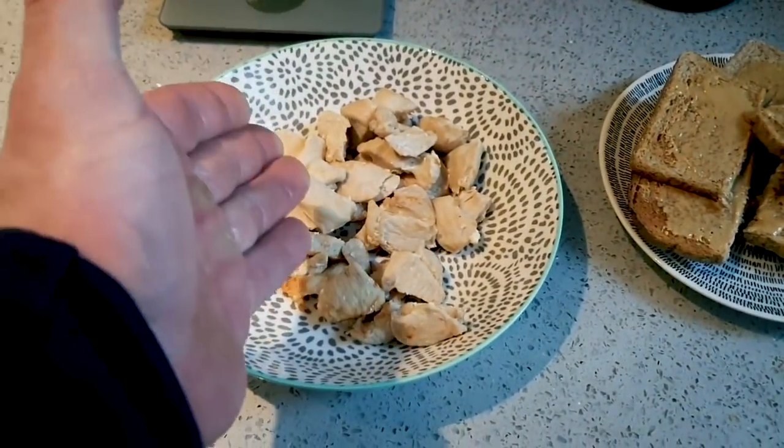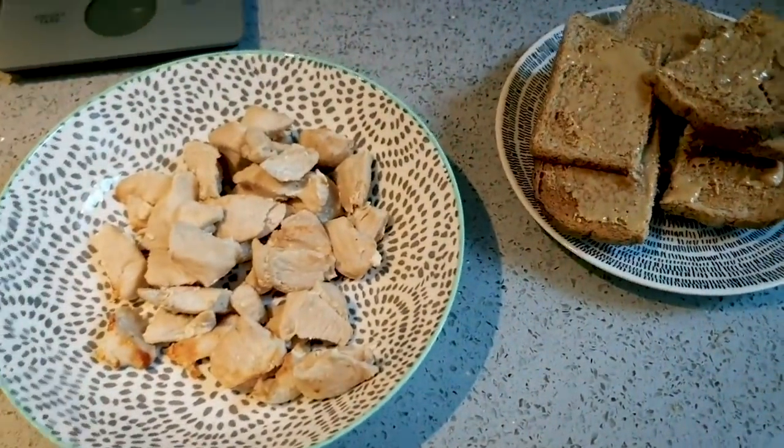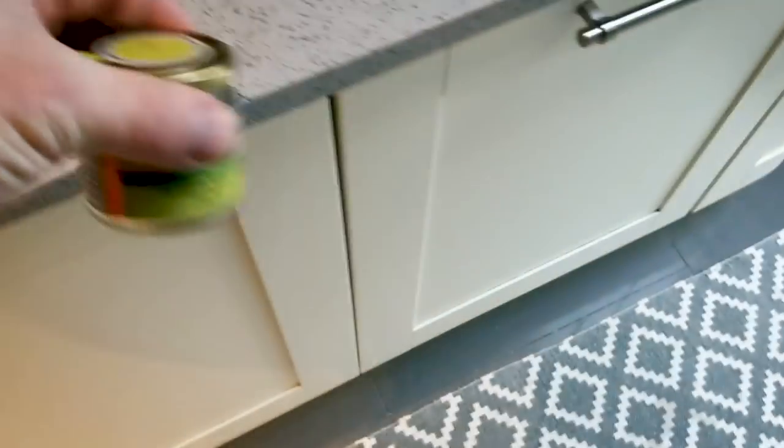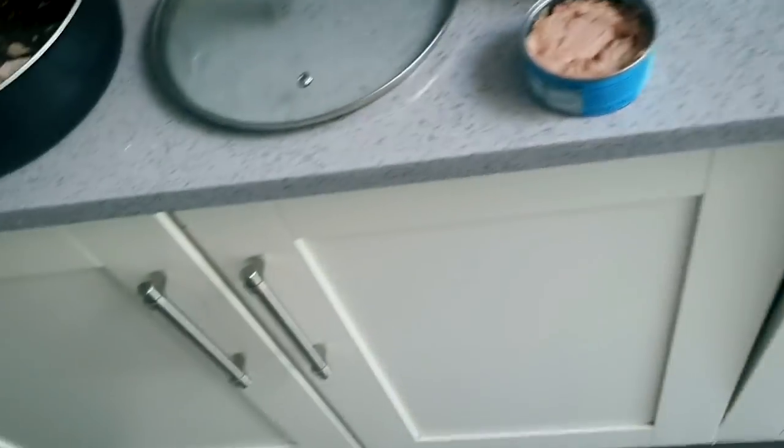I also have a few nibbles with meal one — usually three to four CBD gummies, five milligrams each, so about 20 milligrams of CBD total. That's it for meal one: 250 grams chicken, six toast, nut butter, and four of these gummies.